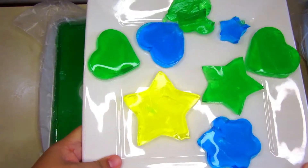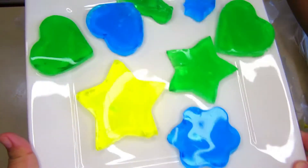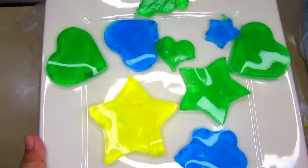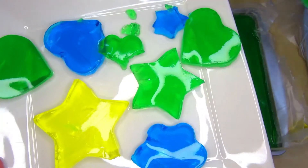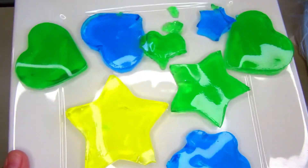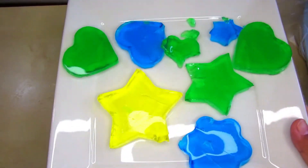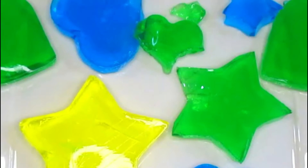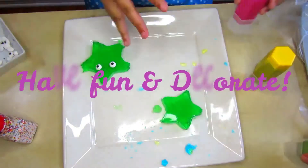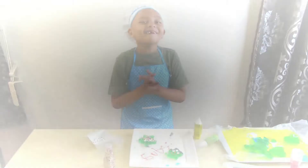Here are all the shapes we were able to cut out using the cookie cutters — look at that, they're jiggling! Now we are going to get creative and decorate these fun gelatin jigglers. Are you ready?